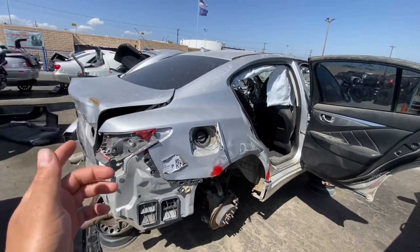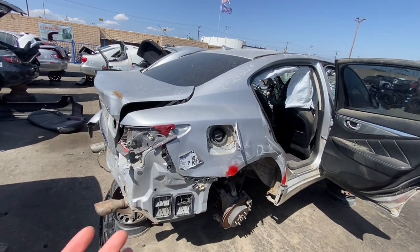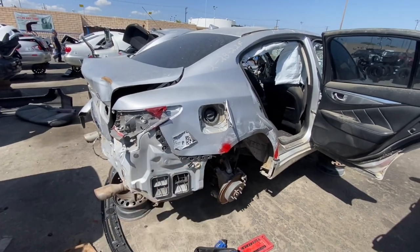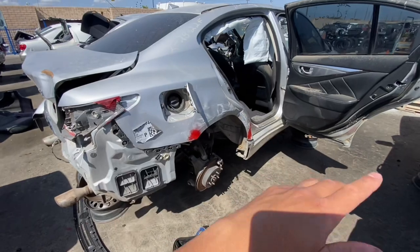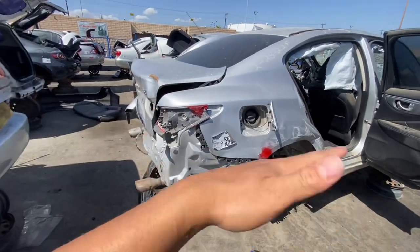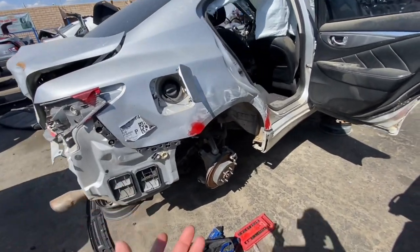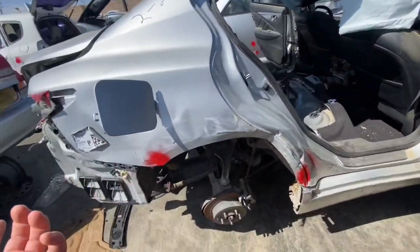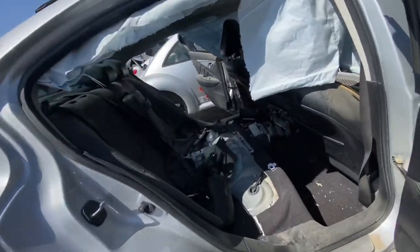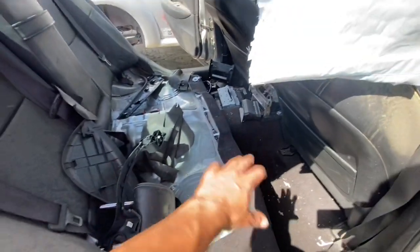I'm putting the coilover from that Q60 onto my Q60, but I forgot which car it was — basically I had to reuse my top hat on the stock struts when I sold a car. The ones that came with the Q60 I'm selling, I just don't have them anymore. So I had to either buy new ones or go to the junkyard — and we found some. About to take this apart right now.